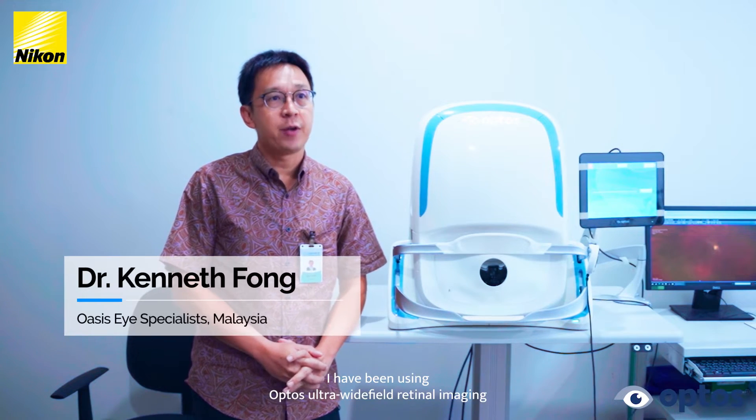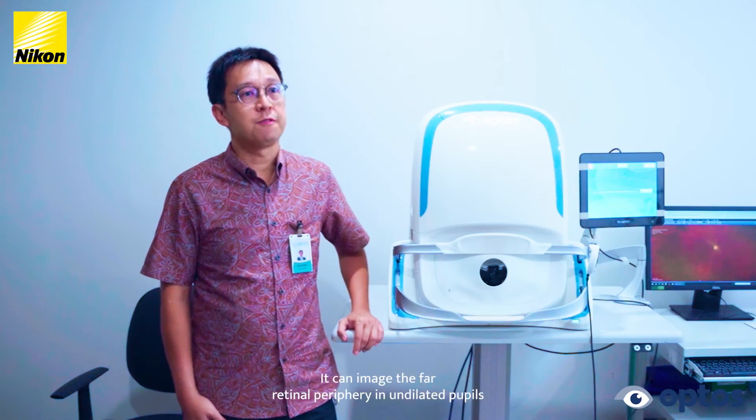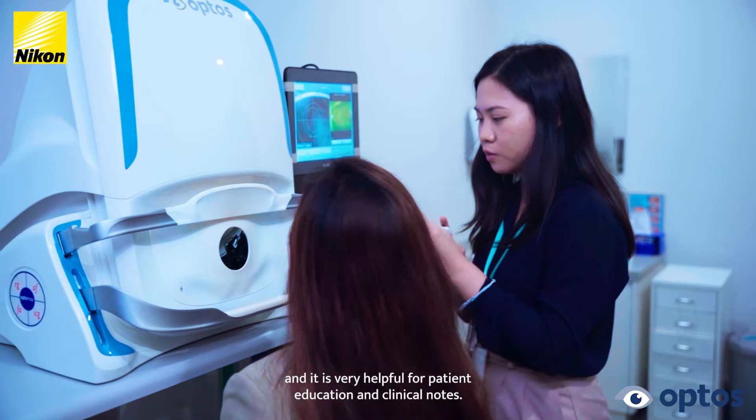I have been using OPTOS ultra-wide-field retinal imaging for more than 11 years. It is an essential diagnostic tool for all eye centers. It can image the far retinal periphery in undilated pupils and is very helpful for patient education and clinical notes.